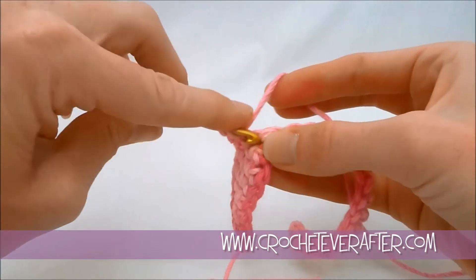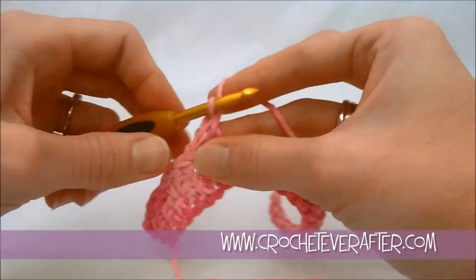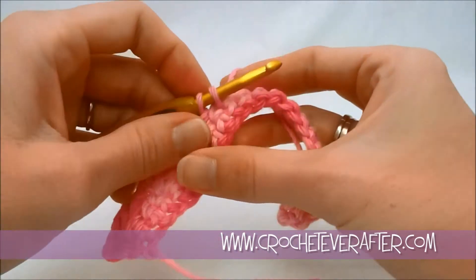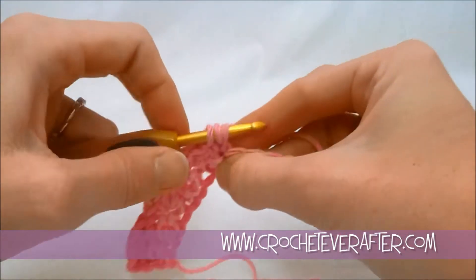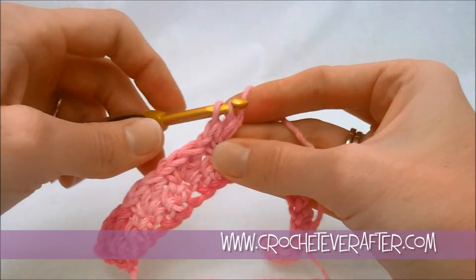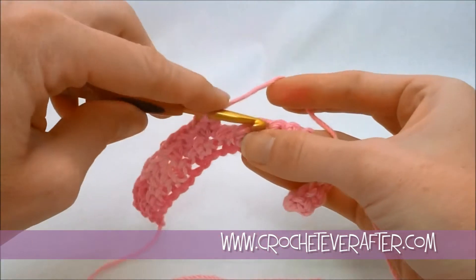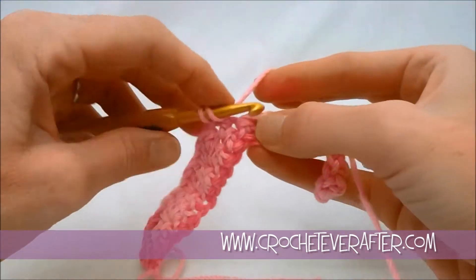And a double crochet. That's all we're doing across — just skip two, and make sure you're only skipping two. We should end up with even stitches. At the end of our row, we should have three stitches left after our last little half arch.